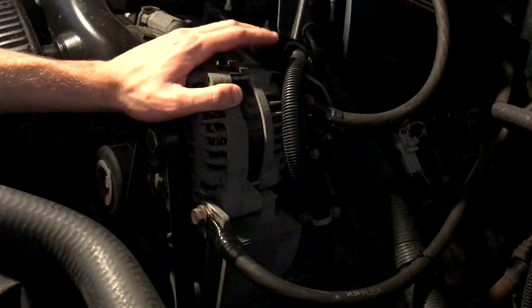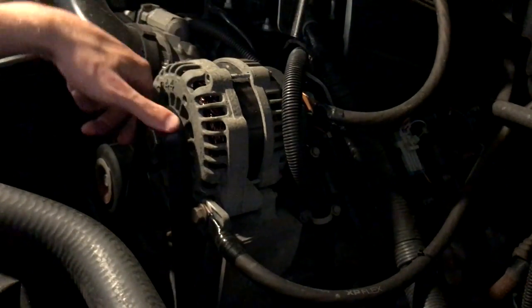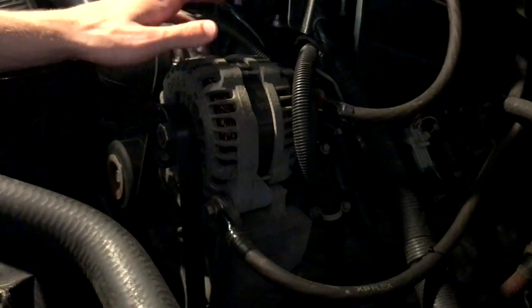Hey guys, how's it going? We're doing a high-output alternator install on this 2010 GMC Yukon XL.